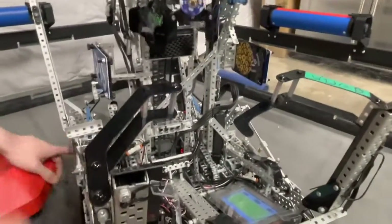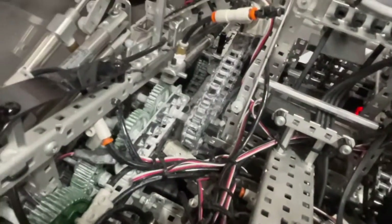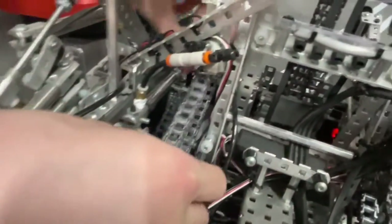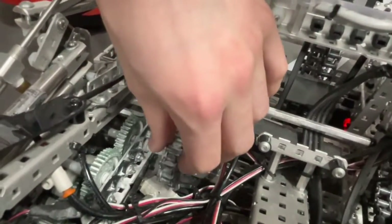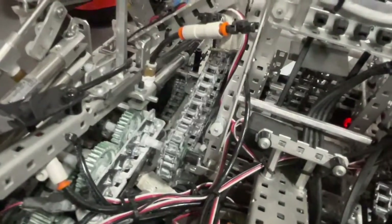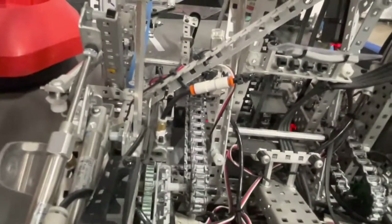We also use a lot of dry lube on our robot. Something that a lot of people were coming up to ask us about at Worlds was why our gears were white — why is everything white? That's because we just spammed Teflon Lube on it. The dry Teflon Lube is really good. We use it everywhere. It works really well at reducing friction on gears and stuff without leaving greasy residue behind.